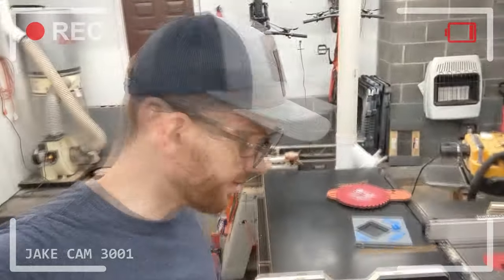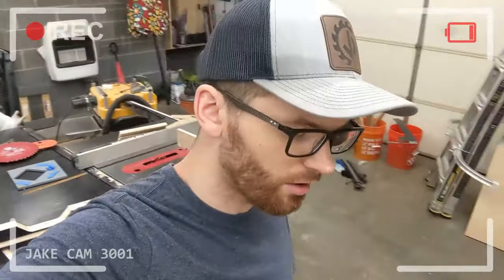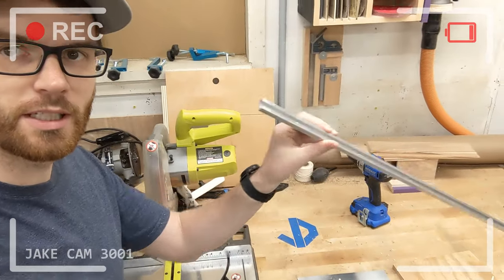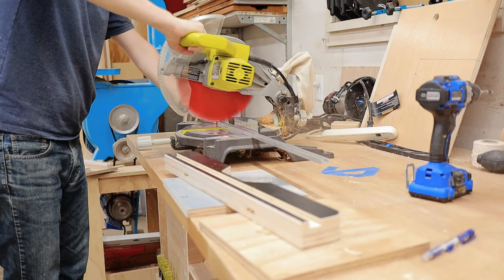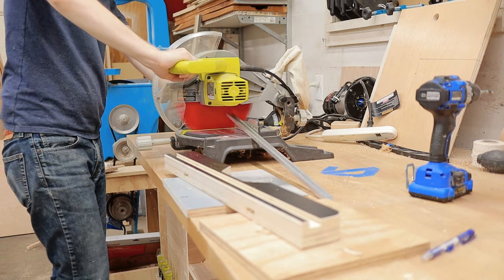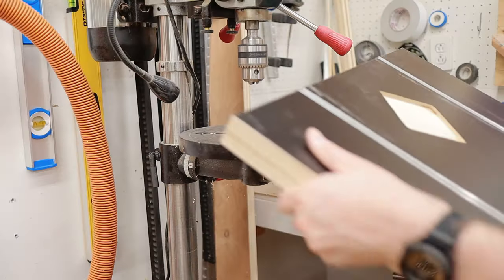With the tabletop and the fence completed, the next step is to install the T-track. I cut down this aluminum T-track that I got from Taylor Tools — link in the description. I used a cheap miter saw with a cheap blade for this, though you could use your table saw with a sled. Attaching the T-track was really easy — I just used a couple of short screws and everything was good to go.